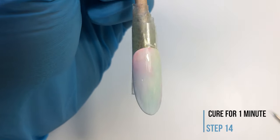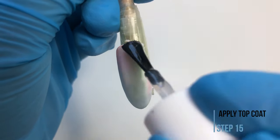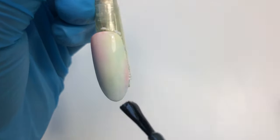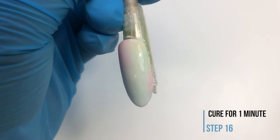Cure in the LED lamp for one minute. Apply your chosen top coat and you're done. Cure in the LED lamp for one minute.